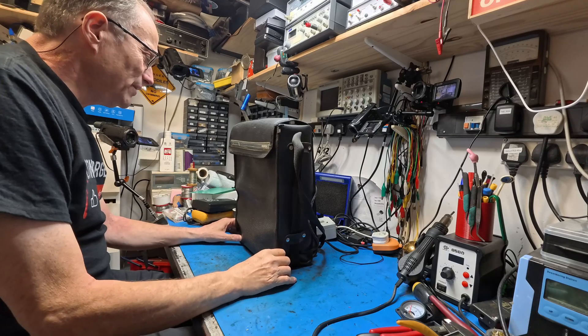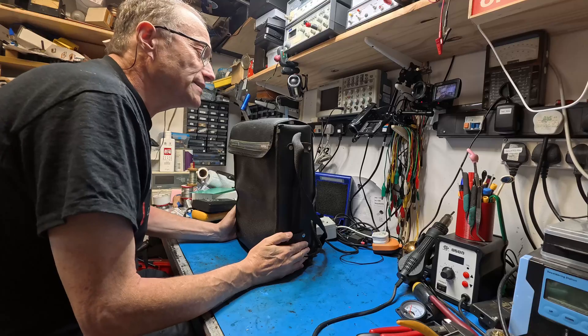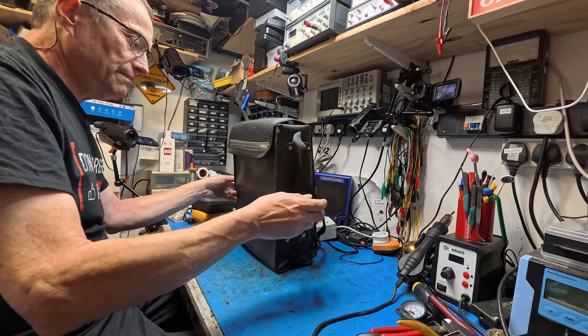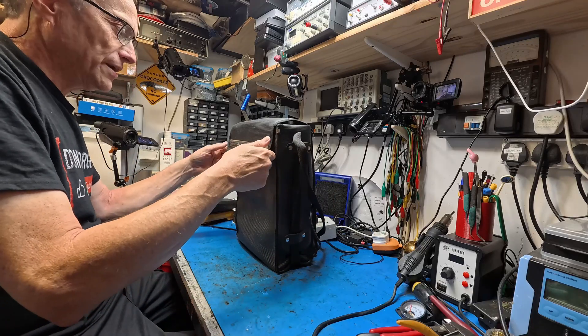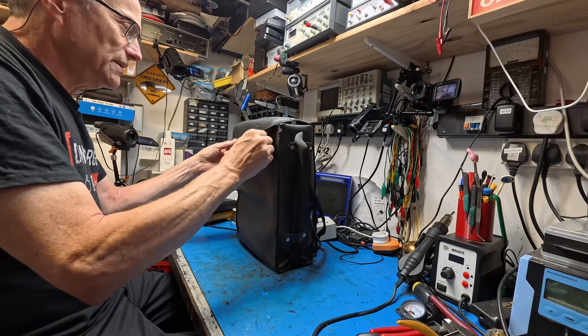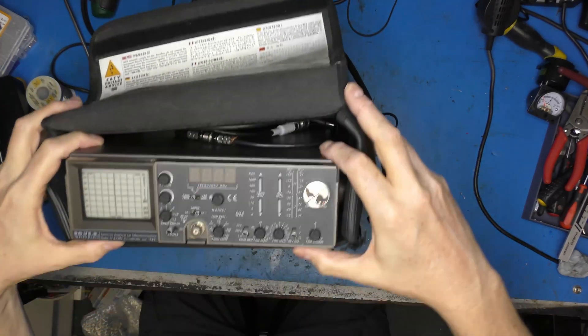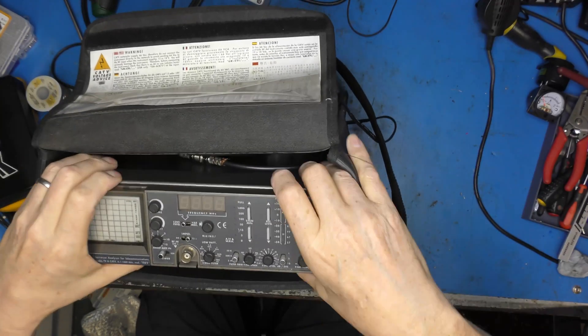So what we've got here is a spectrum analyzer — it's for analyzing spectrums. If you don't know what a spectrum analyzer is, I'm about to tell you, you lucky people. This is in an identical form factor to the Blonder Tongue satellite and TV signal analyzer that was on the Save It For Parts channel the other day. And I thought, well, that's amazing. So here's my spectrum analyzer.